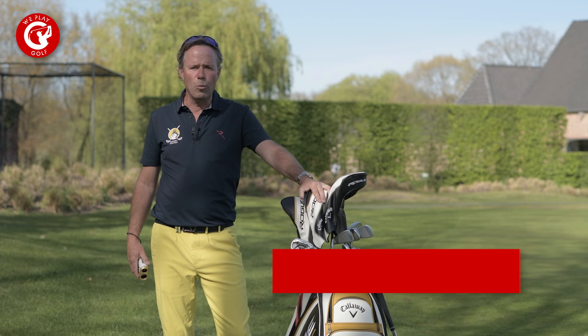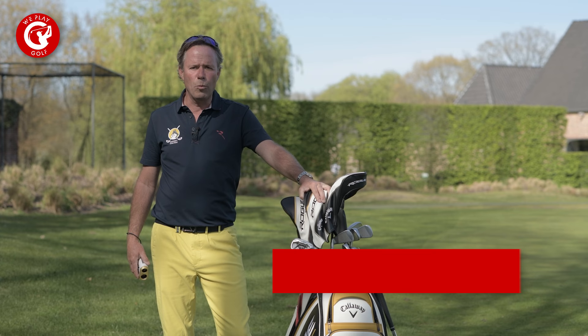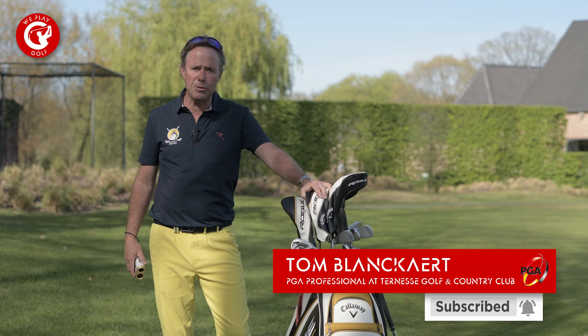Welcome back to We Play Golf, the golf channel where you easily learn how to play golf. We publish new golf tips and tricks every week so if you don't want to miss any of our videos please consider subscribing. In today's video we're going to talk about how you have to use your pinlock, your Bushnell, your range finder.